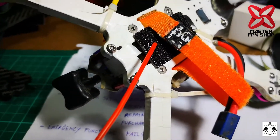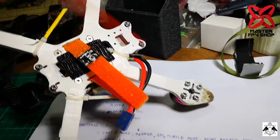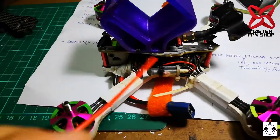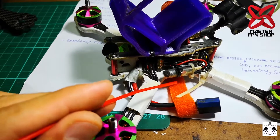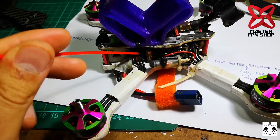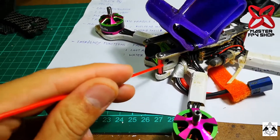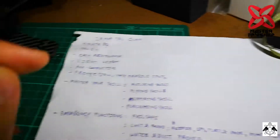Other weight-saving considerations include the battery strap, the length of your XT60 wire, the type of capacitor, the external microphone — which you can remove to save weight — the wire length (shorter wire = lighter quad), and the height of your frame and length of standoffs — shorter is lighter.